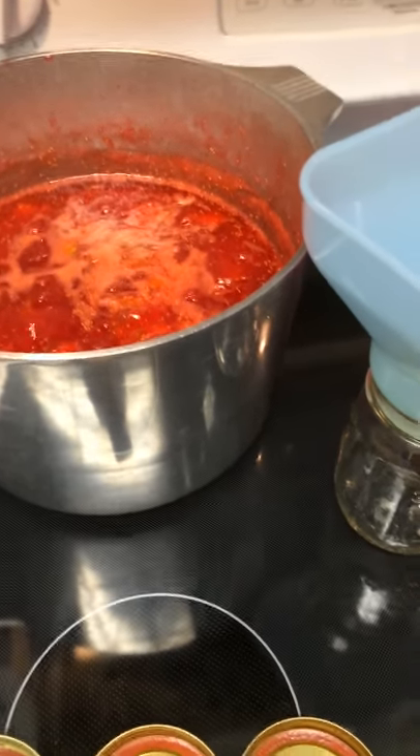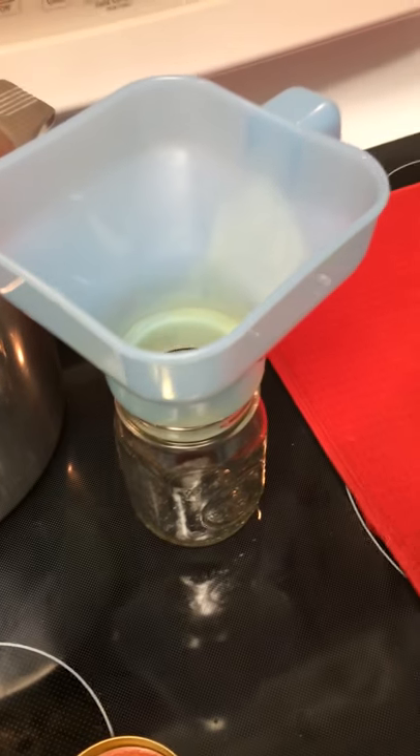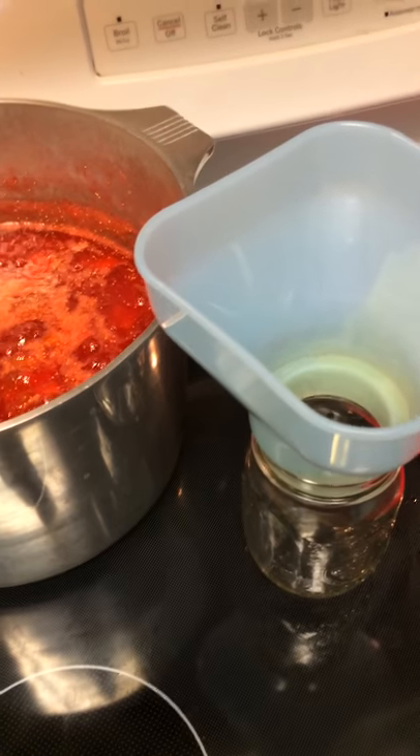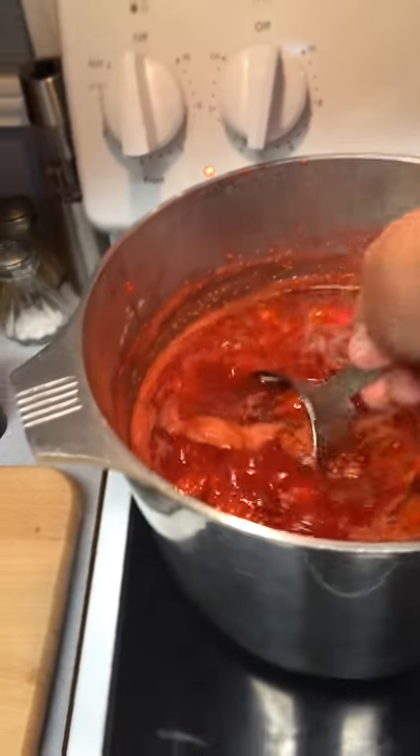I'm ready to start dishing out my fig preserves. Each jar will hold about a little over two cups. So what I do is I start with my one cup measuring cup and I dip.